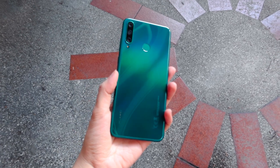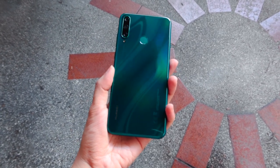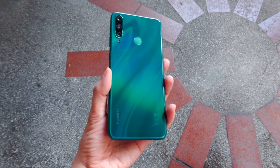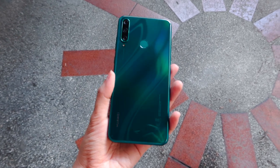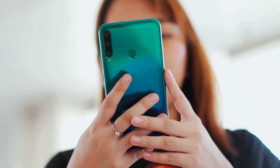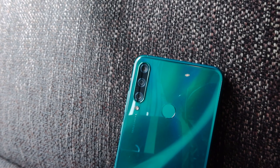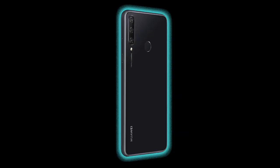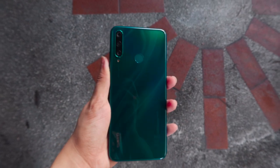Now putting the spotlight on the phone itself, the Huawei Y6P has a plastic frame with a matte finish and a polycarbonate glossy back with some wavy S-shaped textures that shine when they hit the light. Honestly, it looks exactly the same as the Huawei Y7P released earlier this year. The unit we have is in the emerald green variant, and there's also a phantom purple and midnight black option. Holding this phone, it feels quite thick, but surprisingly not heavy at all.